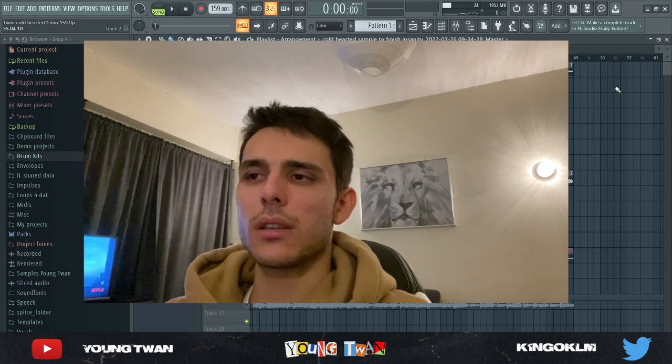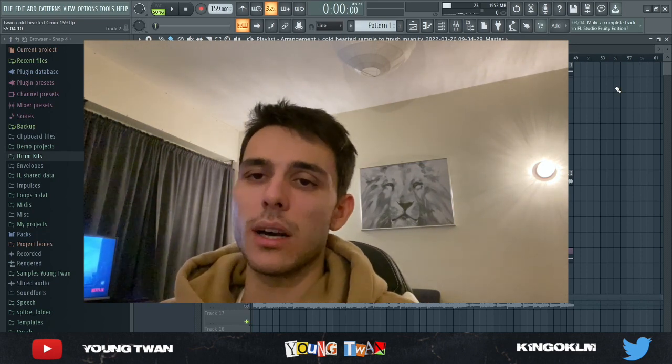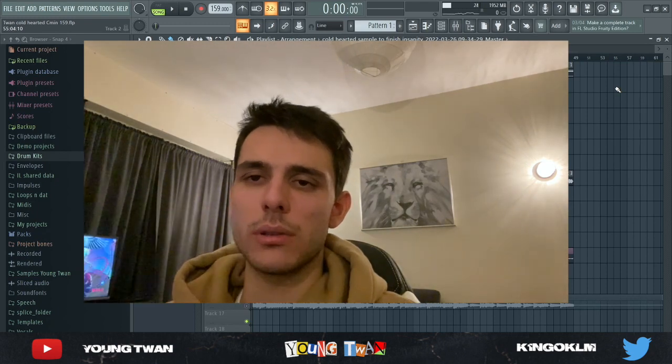Today we're going to be deconstructing a sample from my latest sample library called Genesis. It's completely free to download, link will be in the description, go download it.